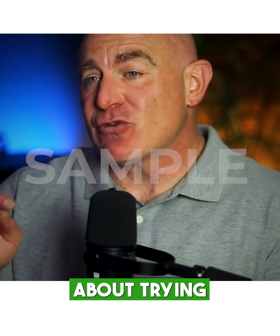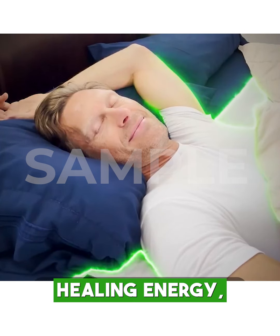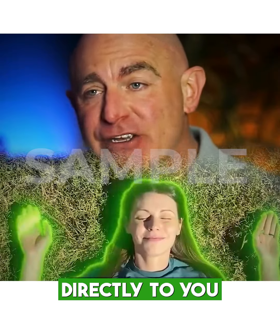Honestly, if you're on the fence about trying one of these grounding sheets — they connect you to the Earth's healing energy, grounding you while you sleep.